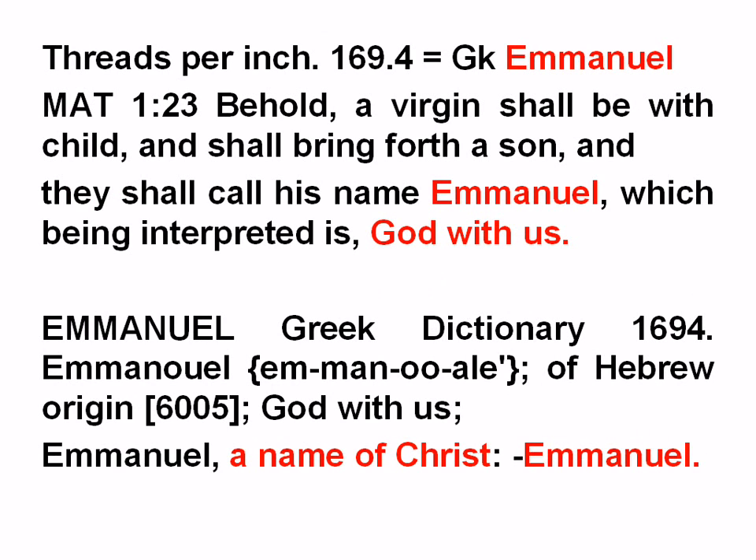The measurement in reeds per cubit is 169.4, which is Emmanuel in Greek. Matthew 1:23 — 'Behold, a virgin shall be with child and shall bring forth a son; they shall call his name Emmanuel, which is being interpreted as God with us.' This verse has a value in Greek of 880, which is Jesus. Emmanuel, Greek dictionary 1694 — God with us, in the name of Christ. Amen.